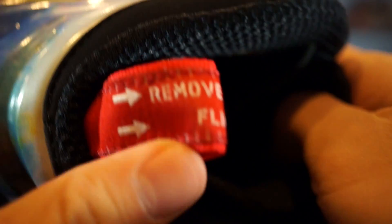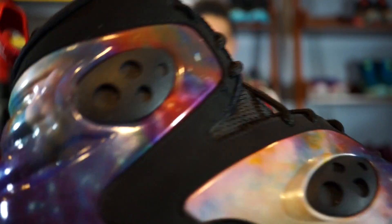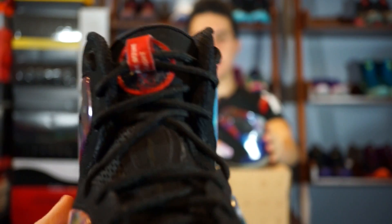Overall it's a very basic shoe where there's not much going on, yet there is — due to the fact that it's galaxy Foamposite. Still a very hyped shoe. Overall I find it really cool that I have these in my collection.